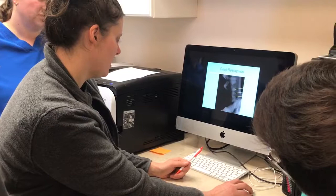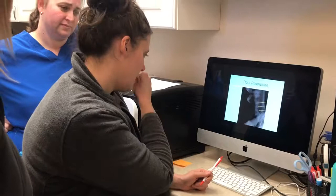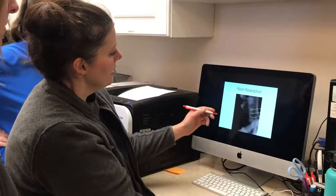Is that what they call gingivitis? Gingivitis is an inflammation of the gums that can result from periodontal disease, but it's not always 100% from periodontal disease.